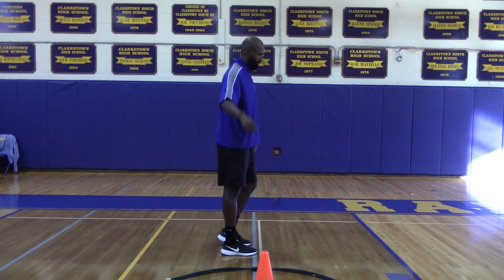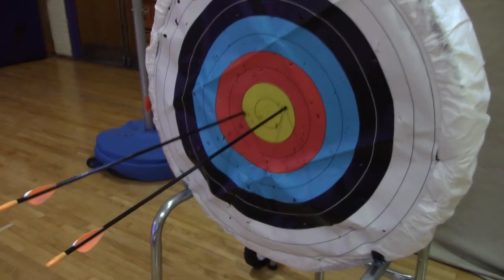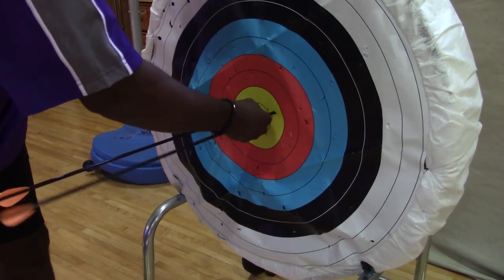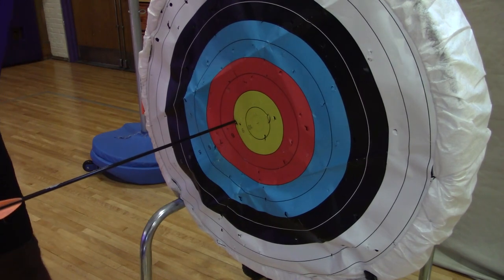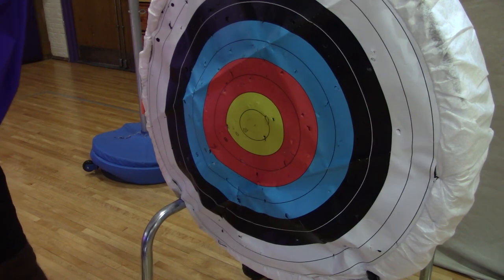And for safety reasons, only retrieve your arrows when you are asked to do so. When retrieving an arrow from the target, make sure that you twist and pull for your safety and to ensure the quality of the arrows.